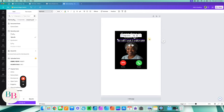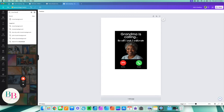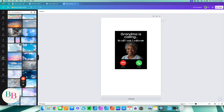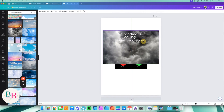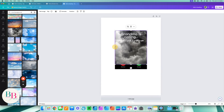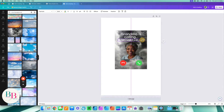Now I'm going to come over to my Photos on the left and choose a cloud background. You can choose whatever clouds you want — blue clouds, black clouds, whatever you want. This is just what I'm going to choose for my design. I'm going to bring it in, shrink it down, and then take the position and move it backward until all my elements are on top.